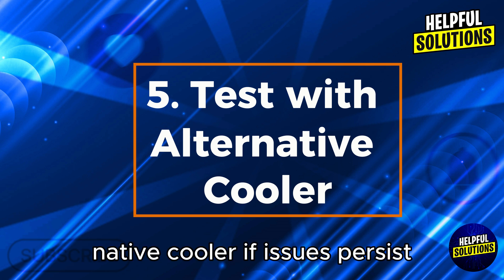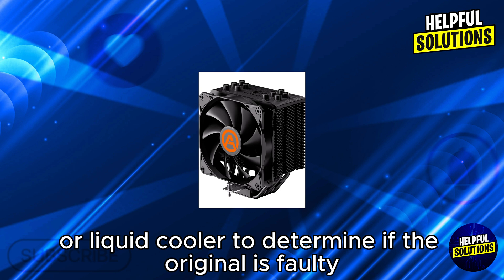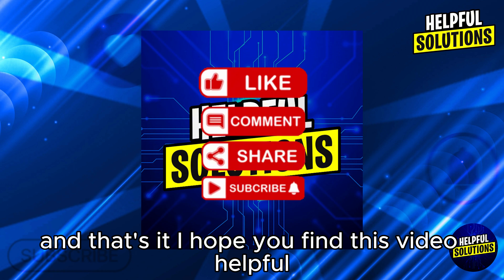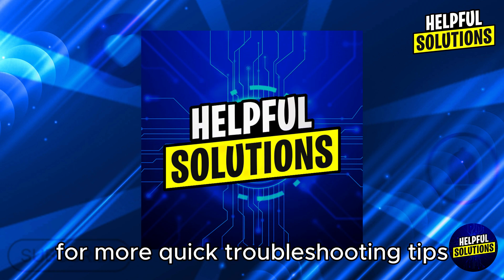If issues persist, test with an alternative cooler — try using a different air or liquid cooler to determine if the original is faulty. That's it! I hope you find this video helpful. Thank you for watching, and don't forget to like and subscribe for more quick troubleshooting tips.